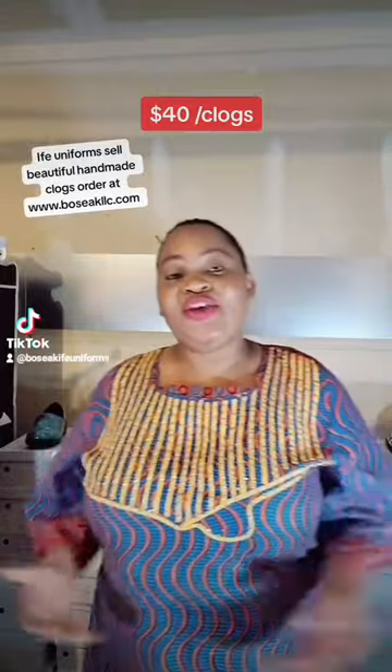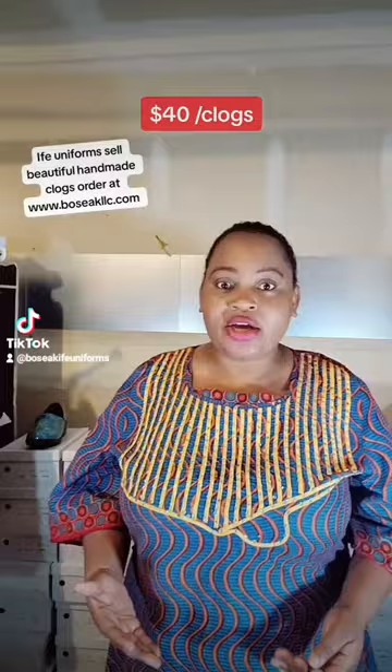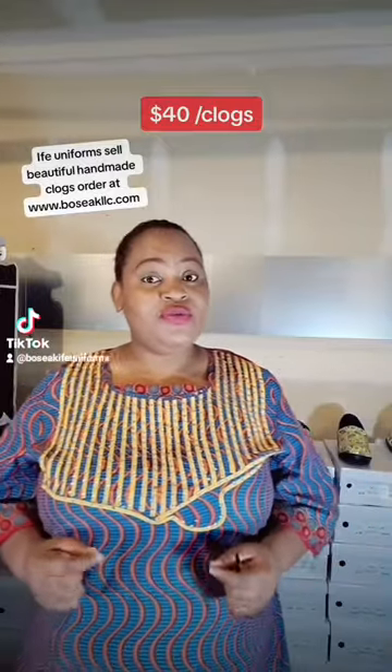Hello everyone, this is Balaji from BOSIC LLC. Today I'm showing you our new designs of different non-slip clogs that are very good for your feet. They're durable, they're waterproof, they're light and flexible.